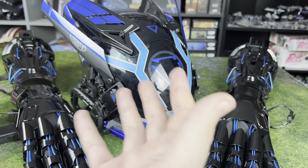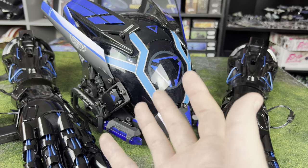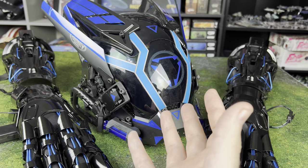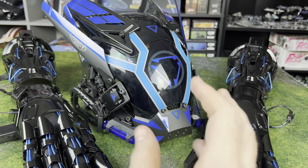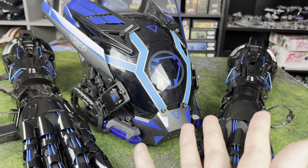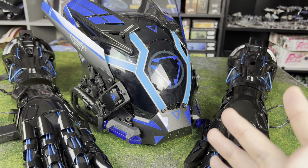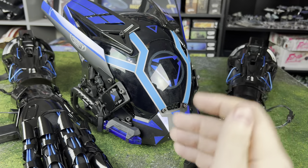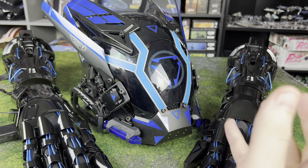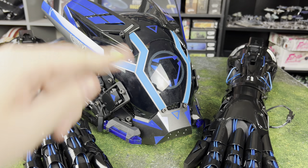Tell me what you would use something like this for. Let me know in the comments — would you pair it with a lightsaber? Would you pair it with a trench coat or some kind of other cyberpunk accessories? I'm going to break down each of these pieces one by one and show you what I like about them and what I don't. We'll try them on. Big thanks to MyCostTime for sending this out for review — full disclosure, I didn't pay for any of this stuff.